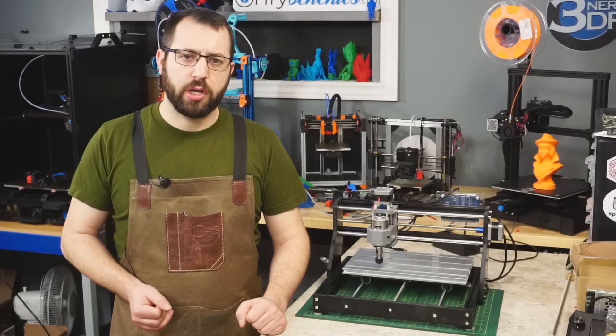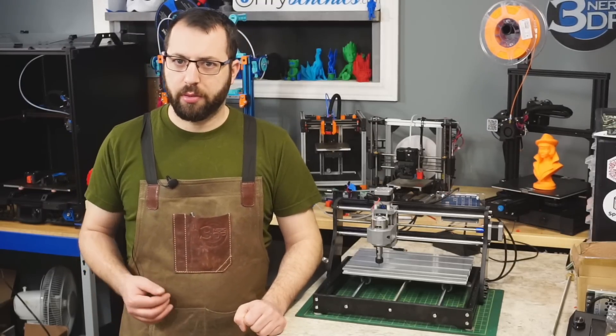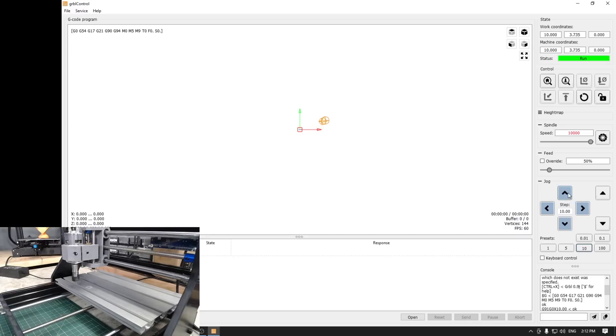When it comes to controlling the machine, it is relatively simple. It may seem familiar to those that have operated a 3D printer before, where you can move the tool head in the X, Y, and Z axis. However, some things are a little bit different. For example, with this machine there are no end stops. So once you turn the machine on and connect to it, you will be able to move the tool head around in the X, Y, Z without having to home the machine.